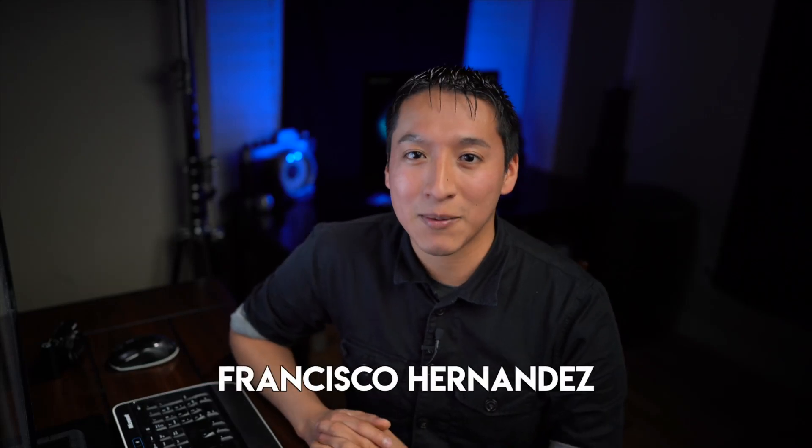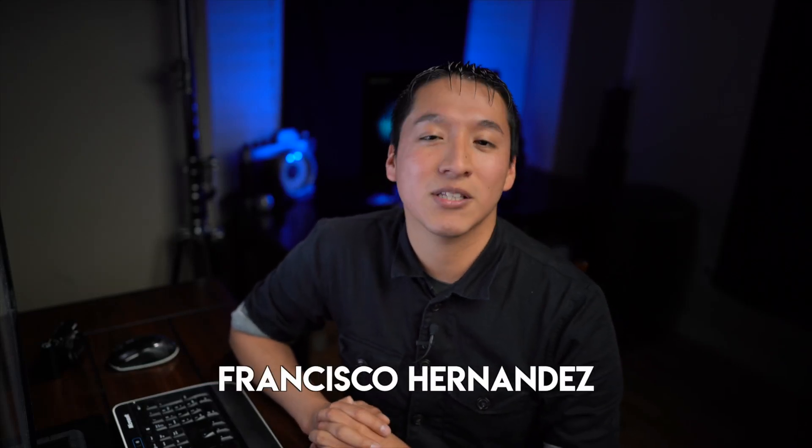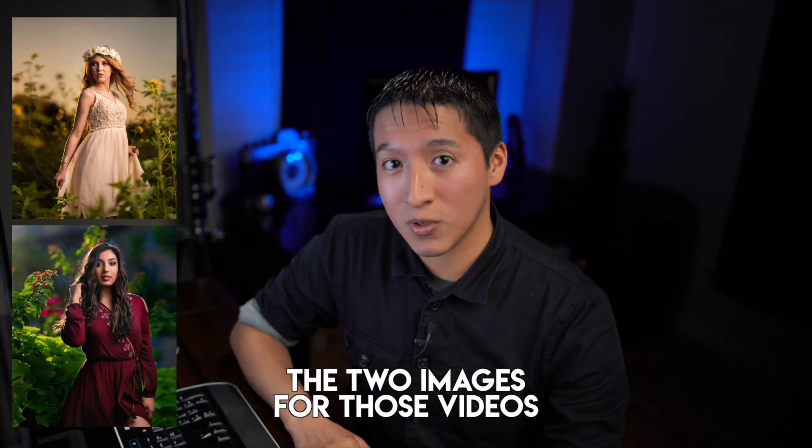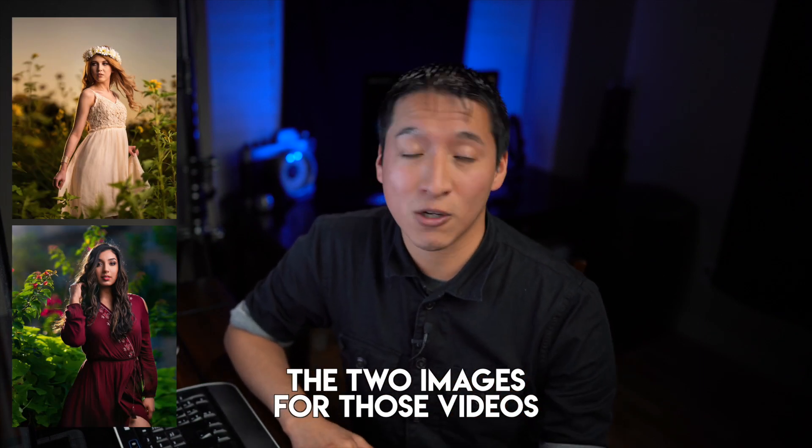Hey guys, my name is Francisco Hernandez and today I'm doing another episode of my Building the Shot series. If you don't know, it's a series I recently started where I describe the step-by-step process on how I came to a final image highlighted in every episode. I show you every single photo that was taken that builds up to that final image and explain as much as I can about every step of that process.